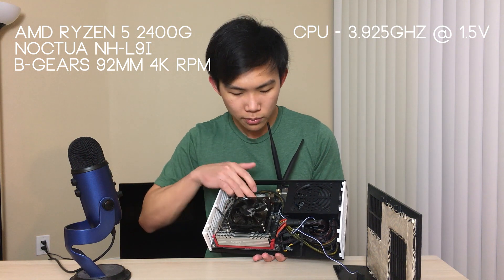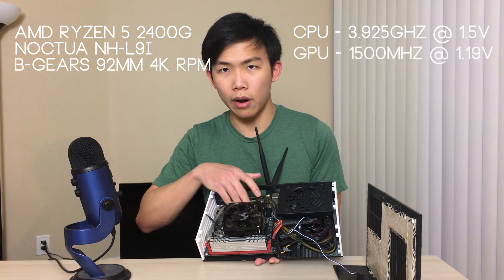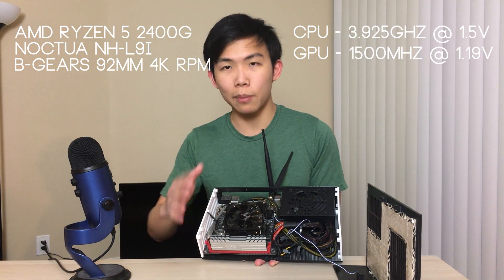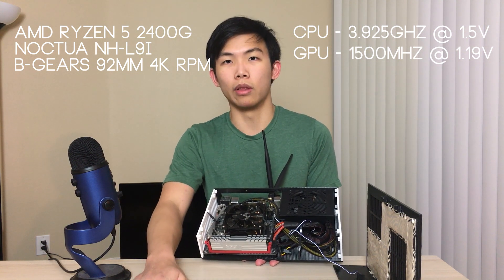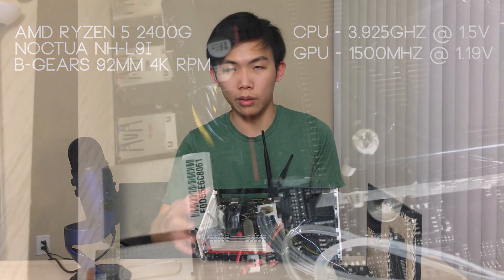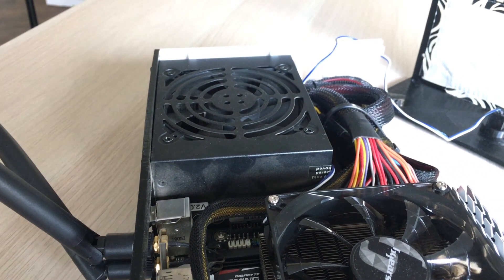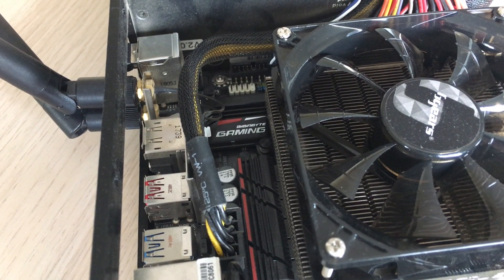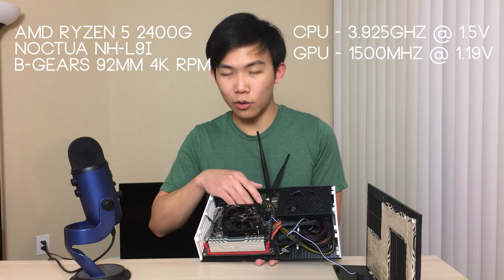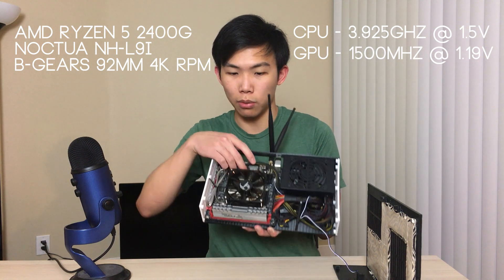I also overclocked the graphics to 1500 MHz at 1.19 volts, which gets the GPU VRM quite hot. Most motherboards only have one or two phases for the VRM, but Gigabyte's board has two phases — the maximum I've seen on any motherboard supporting a Ryzen APU — and it also has a heatsink over the SOC/graphics VRM. This is probably the best ITX motherboard I could find. The GPU can draw almost 100 watts when overclocked, which is insane, so good VRM cooling is essential. The fan also helps cool the VRM as it blows right on it from the cooler.